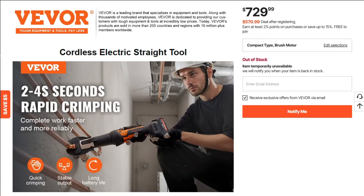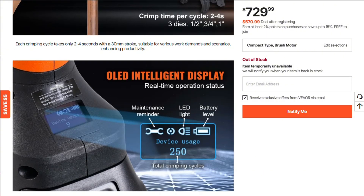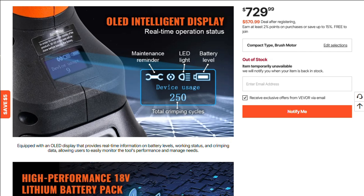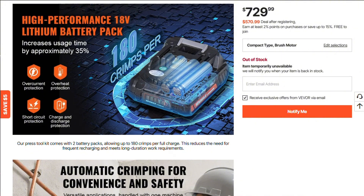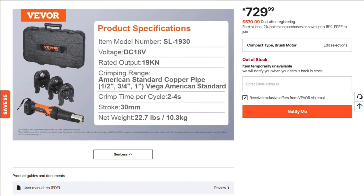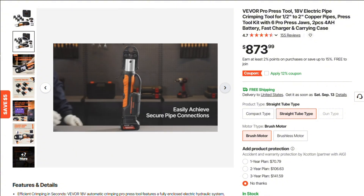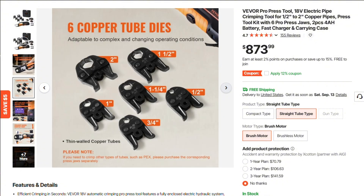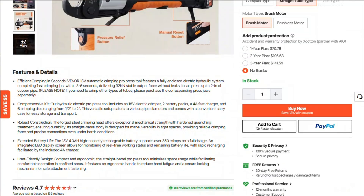A high-voltage handheld tool promising to crimp copper, stainless, and PEX pipes faster than you can say DIY disaster. That's the VIVOR 18-volt ProPress tool — an electric hydraulic crimper that delivers 32 kilonewtons of force in just 3 to 6 seconds, complete with 6 interchangeable jaws covering pipe sizes from half inch up to 2 inches. It runs on 18-volt, 4-amp-hour batteries, supposedly good for over 350 crimps per charge, with a neat LED display showing battery life.